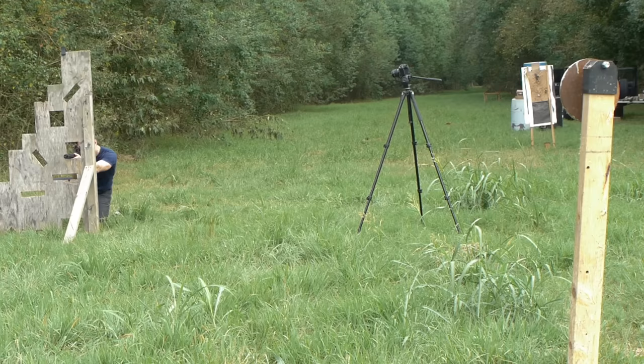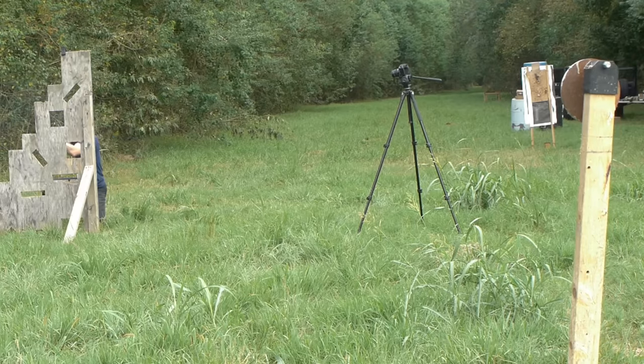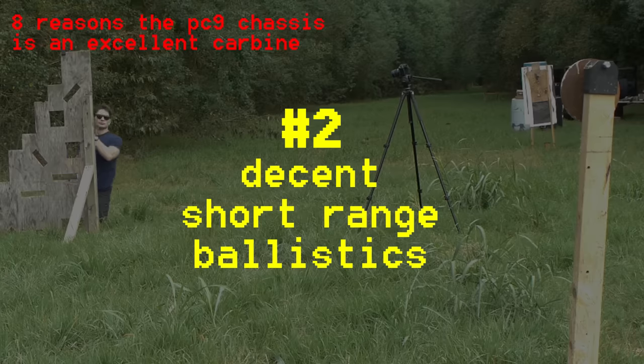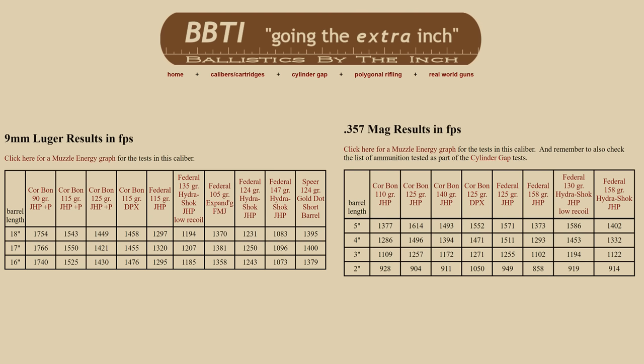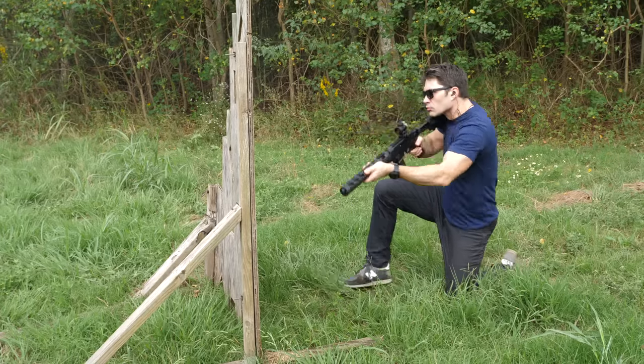So there you have it — steel, hollow point, 115 grain all the way up to 150 grain, no malfunctions whatsoever. Reliability is critical, especially if you're considering using something like this for self-defense, which I don't think is a terrible idea. Nine millimeter coming out of a 16-inch barrel is going to have comparable ballistics — with 115 or 124 grain — to like a 125 grain .357 Magnum fired out of a three-inch barrel revolver. You get a little more acceleration, a little more FPS, coming out faster than it would out of a pistol, so it's hitting like a .357, roughly.